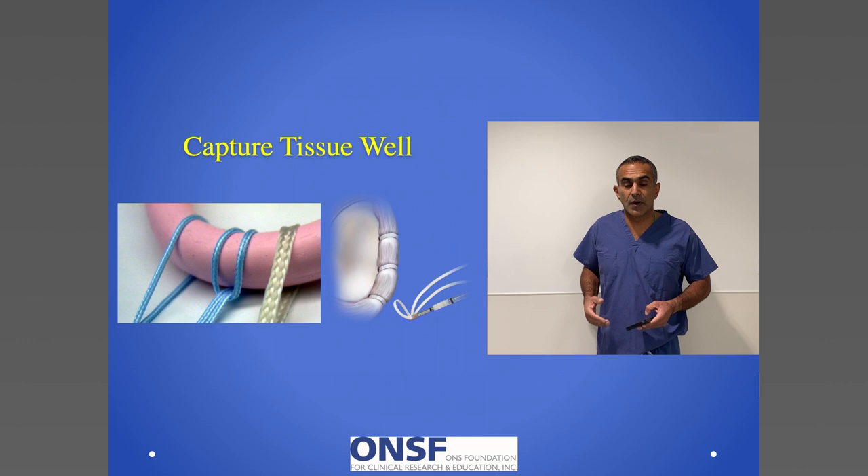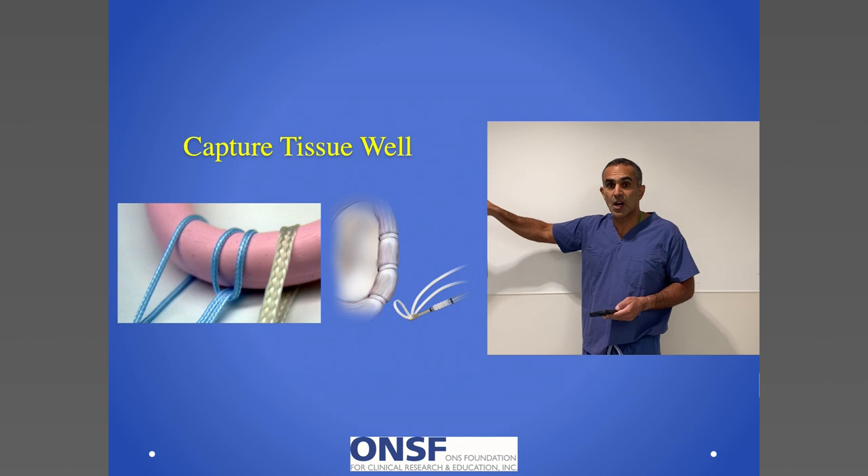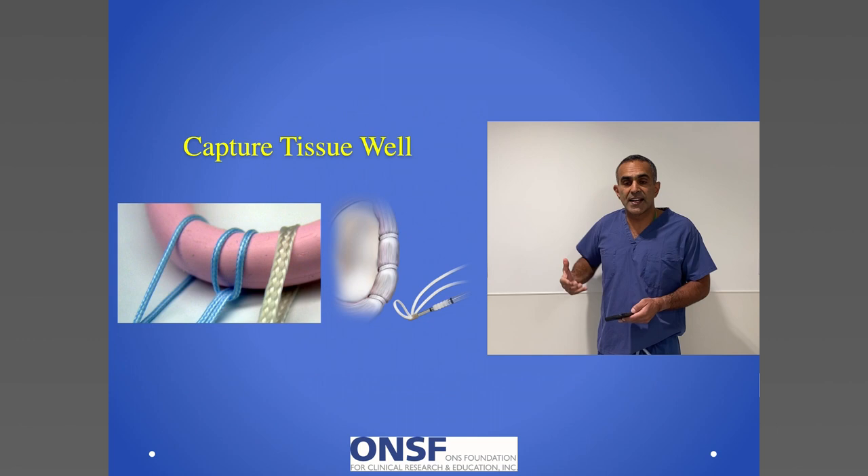The basic principle, as you saw with the superior labrum, is to capture the tissue. Whether I use cinching stitches, simple stitches, or tape stitches, what I want to do is affix it back into place at a number of different points. If I can do that, I can secure that labrum and restore this suction cup.